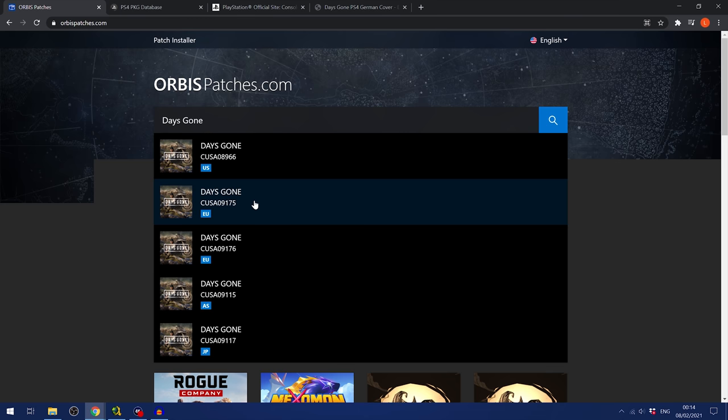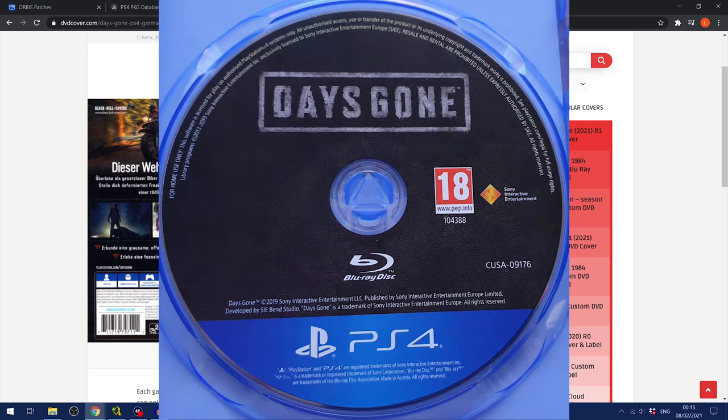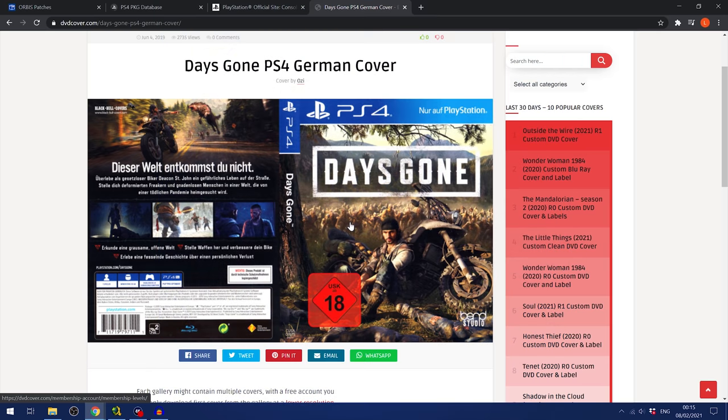The question is, how do you know what title ID your game is? If your game is a disc copy, you can look on the box on the spine of the cover — you can see at the bottom it says the CUSA number, for example CUSA09175 on this German cover for the game. It's also on the disc itself in most cases.